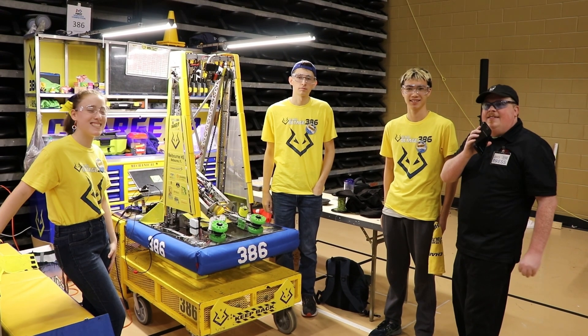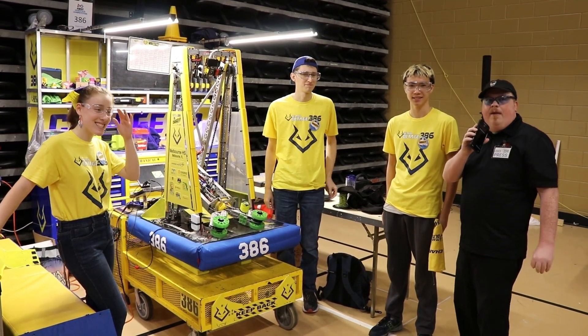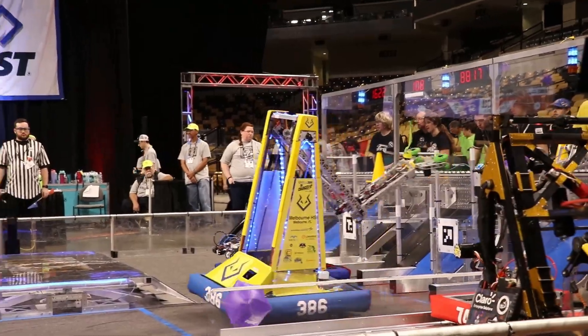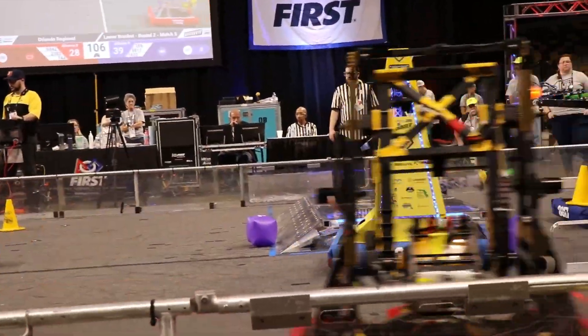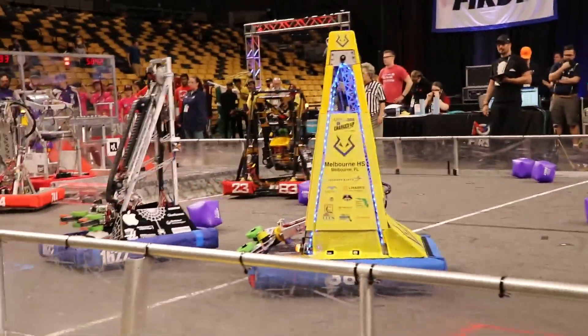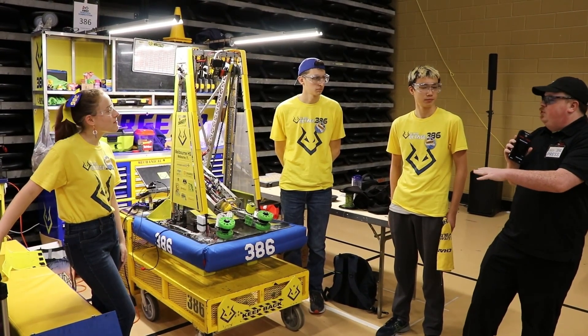Hello, this is James with First Updates Now. I'm here with Team 386 from Melbourne, Florida at the beautiful Orlando Regional. They're going to be going over their very unique intake design including a very cool wrist actuation, and we're going to be going over some of their vision stuff as well.